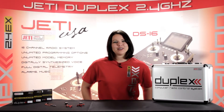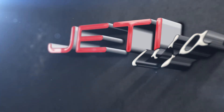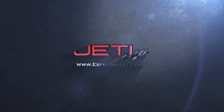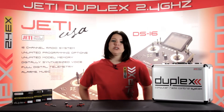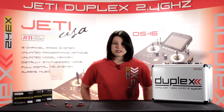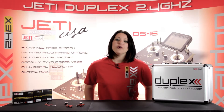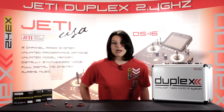This is Esprit Model Network TV, and you're watching a closer look at our Jetty pressure sensors. In this episode, I'll explain the four different Jetty duplex telemetry sensors we have, which are used to measure various pressures. These are available for purchase on JettyUSA.com or EspritModel.com.